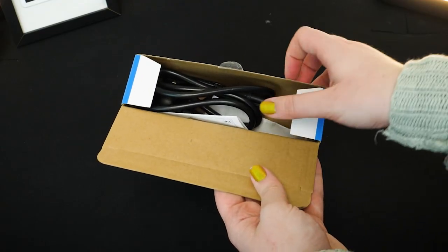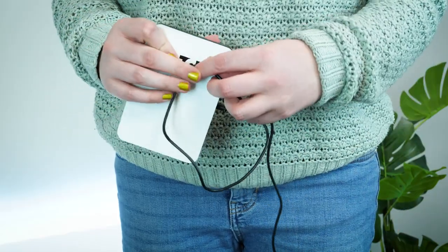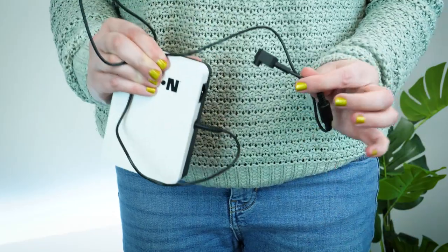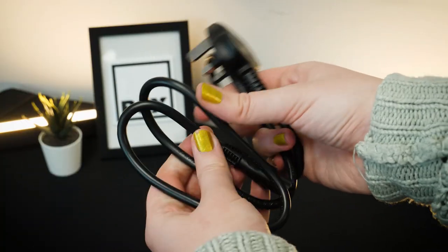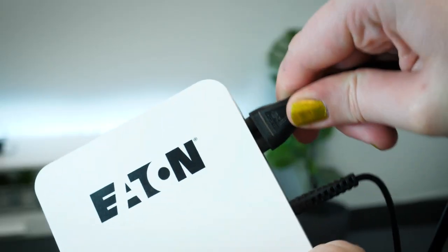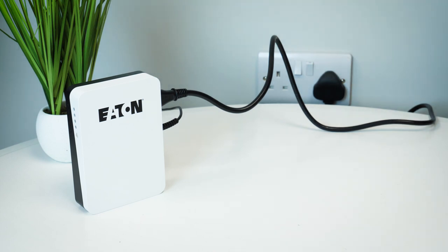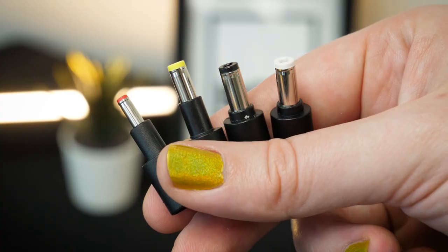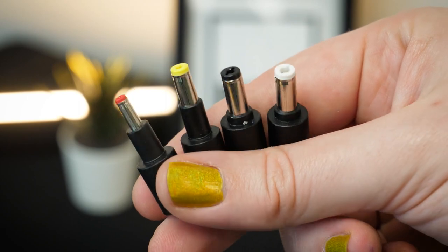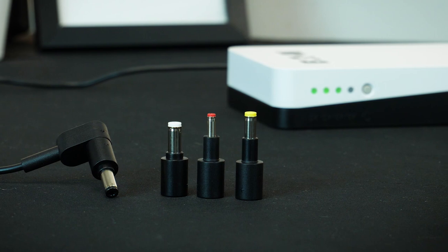Taking it out of the box, you get the unit itself with a fixed connection cable on the side. It measures at about 102cm long, which is plenty for keeping away from your device out of sight if needed. It also comes with a short, separate power cable for plugging into an outlet nearby. It's not ideal for those who want to plug it directly into the wall, but having an extension nearby really helps solve this issue. Alongside a setup guide, you'll also find additional adapters that open up connection possibilities with different devices — you get 4 barrel connectors in total, varying in size to help fit even the smaller inputs.